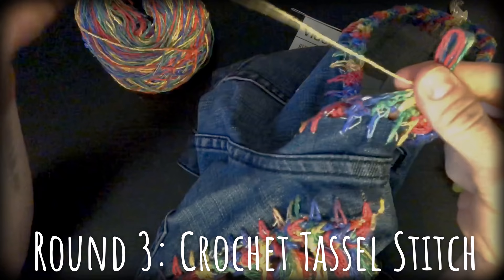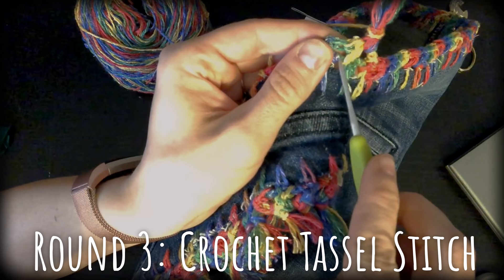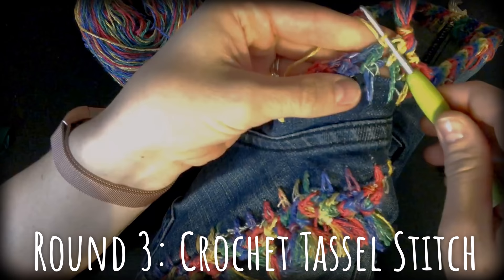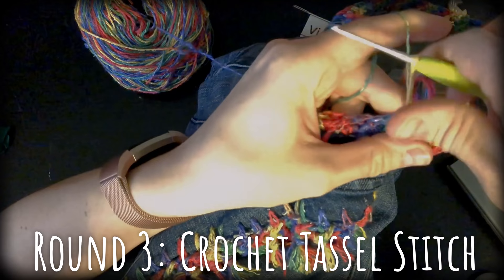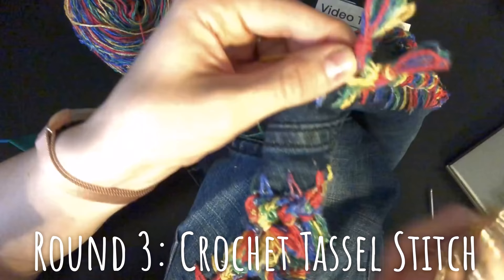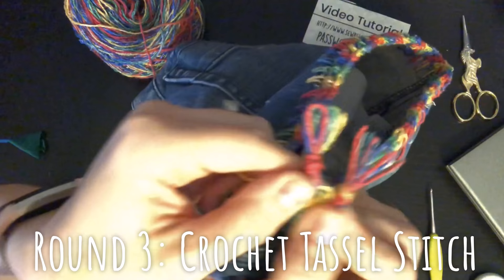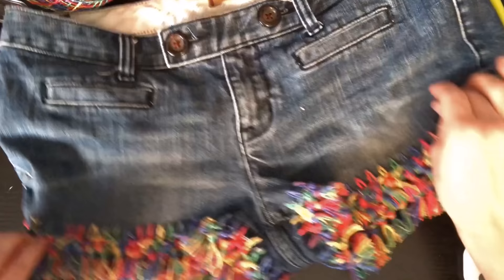Then go to the next side of your X and repeat the process. Insert your hook, pull up a little loop, do a little slip stitch, and just extend that up so it's about an inch long. When we wrapped it, it got a little bit shorter, so just keep that in mind. Once we finish we'll clip them all, but just to give you an idea of how it's going to look — make sure it's fastened before you cut any of them. See how that makes a nice little tassel? Voilà!